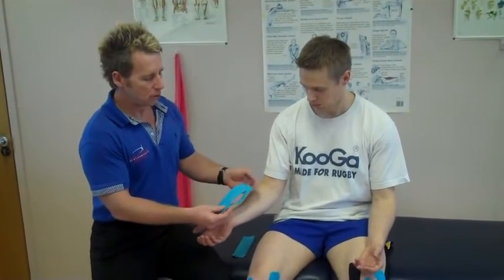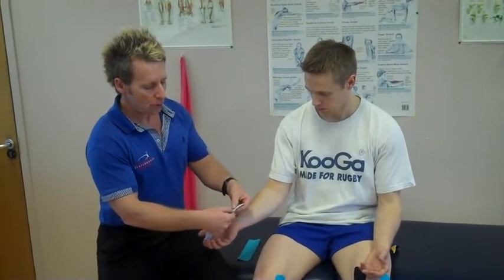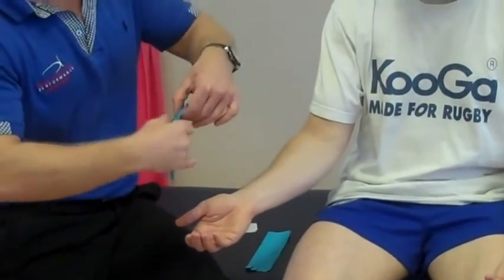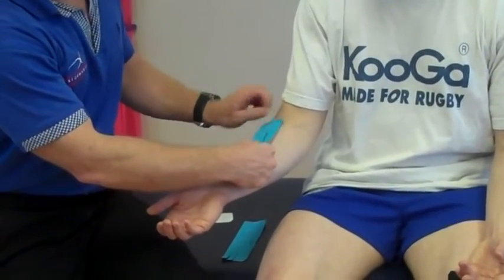We've got two prepared strips that I've just cut into a fan shape, and if we turn it over we can literally just split them so we've got the legs exposed. Then we apply the base of the tape where the lymphatic nodes are located, so this is going to be placed towards them.